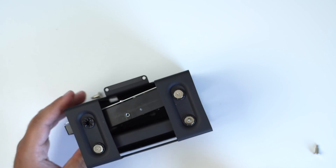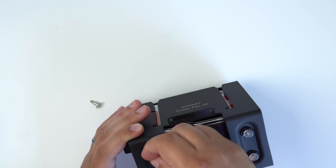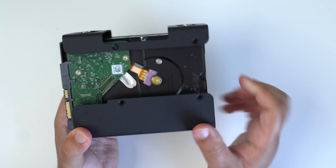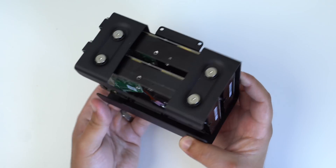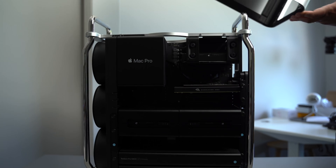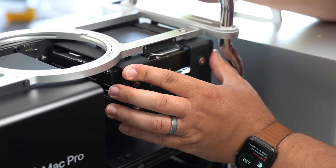All you have to do is repeat that process if you plan to install a second 3.5-inch drive. Now, if you want to use an SSD in conjunction with the two 3.5-inch drives, you can use the black screws that come with the unit and attach them directly to the bottom of the J3i unit itself. It's pretty simple to do. Next, you'll want to remove the cover to your Mac Pro and then unscrew that plate at the top and gently insert the J3i into the Mac Pro.